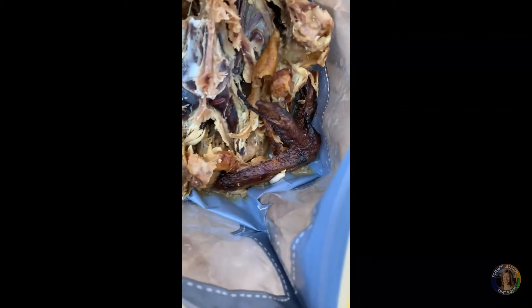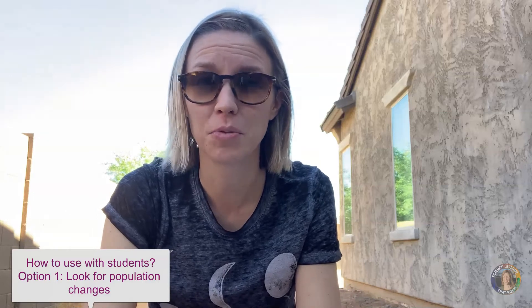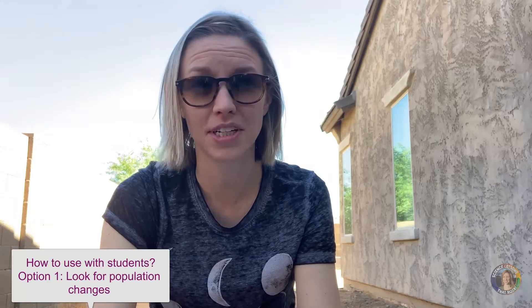How would you use this with students? Option one: if you have an undisturbed place, have students check it multiple days in a row and see how the populations are changing. First blowflies will show up, then they'll see maggots going through the life cycle, and then beetles will show up after that. It's going to get a little stinky, but students really enjoy looking at the different critters.